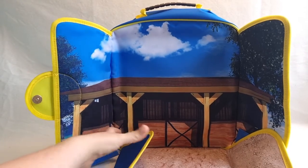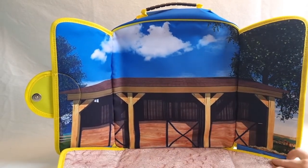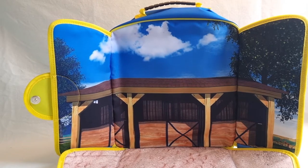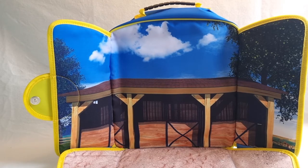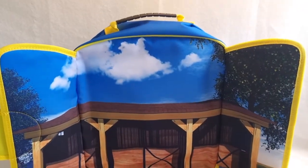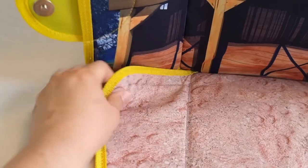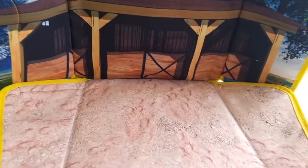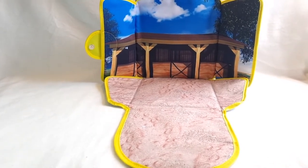We have tabs to fold down like this. I'm just going to remove my phone from the tripod — I'm filming without the tripod now so I apologize if things are shaky. But this is so cool. We have these tabs here with velcro to keep things steady, and this is a good-sized play area.